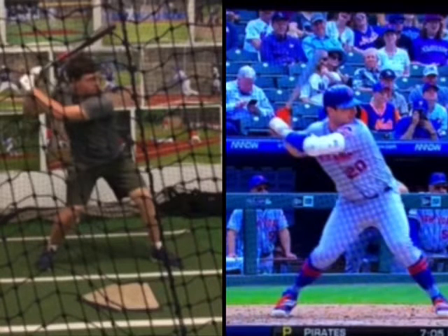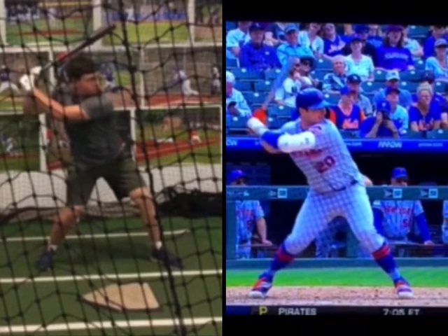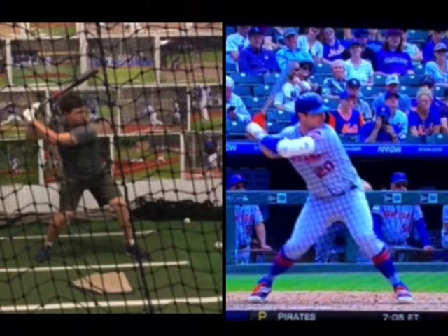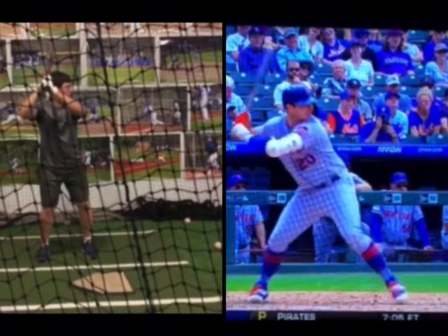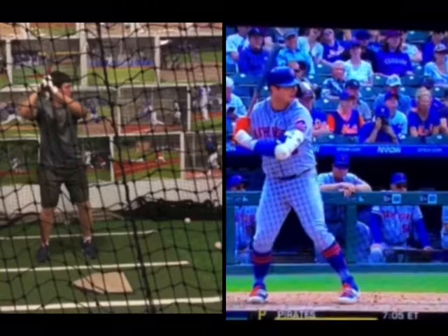It is possible to pull yourself back in. Going back to our first move, just keeping it simple — Alonso, watching his head next to the guy in sunglasses, getting into his back hip.